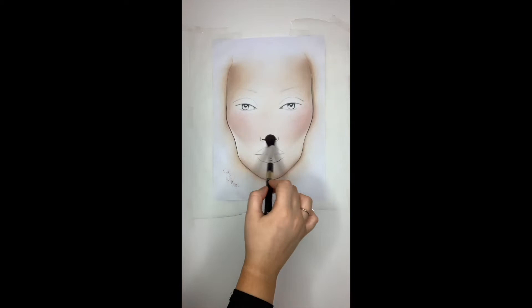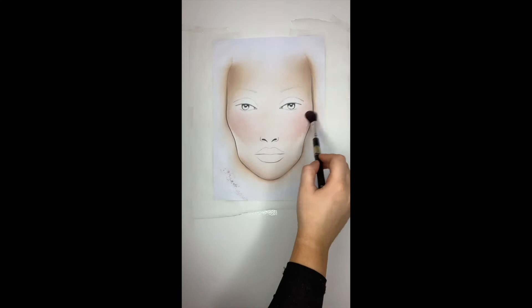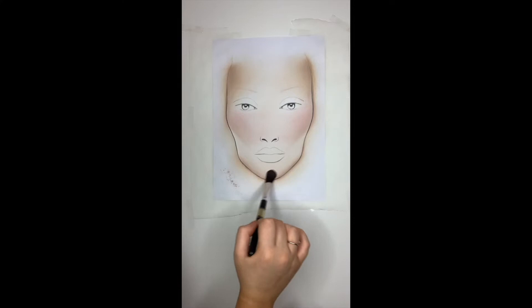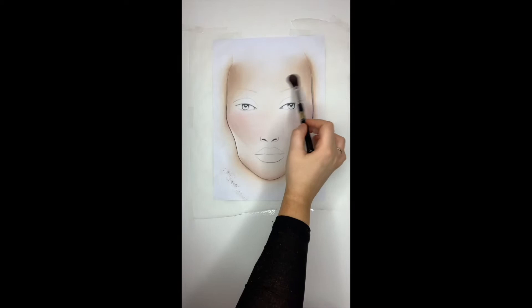I also like to take the blusher a little bit over the nose area as well. Keep blending until you're happy — the whole time I'm blending I haven't picked up any more product, I'm just using the brush solely to blend. I always like to take a little bit of excess blusher along the chin for some nice balance, as well as a little bit over the forehead.